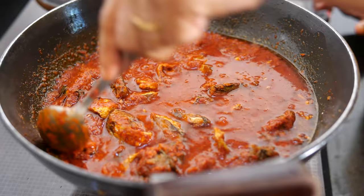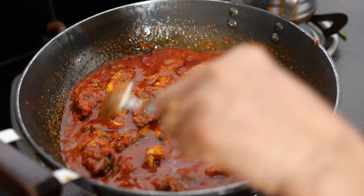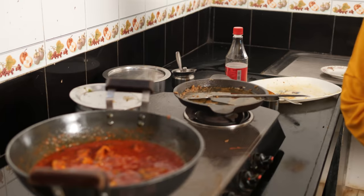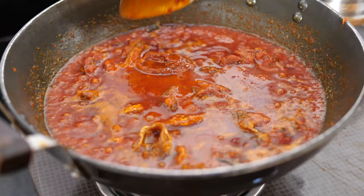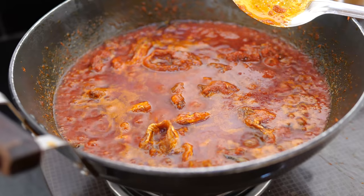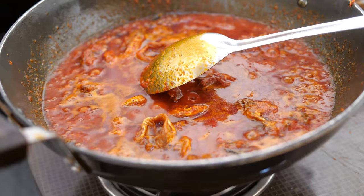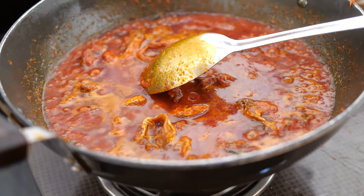The masala should not stick to the bottom — it won't, because there is quite some oil in it. Let it cook for 5 minutes. It has cooked for 5 to 8 minutes now, so I can take it off. Keep it to cool before bottling — it has to cool for at least 3 hours. I'll put the flame off and let it cool naturally. It is still a little hot and boiling, so give it time.